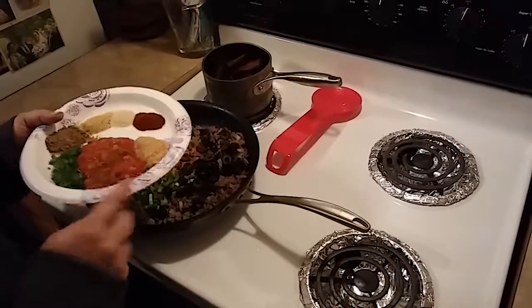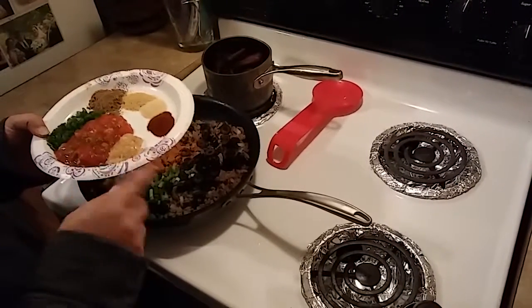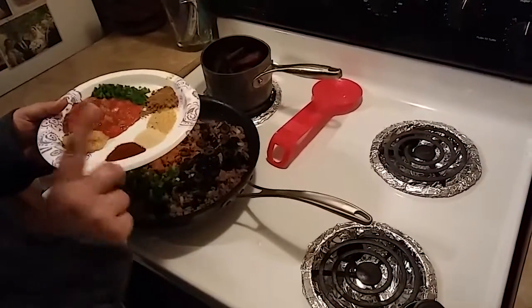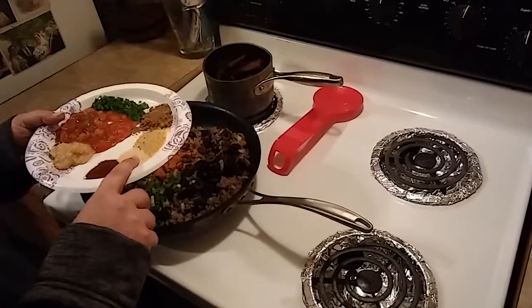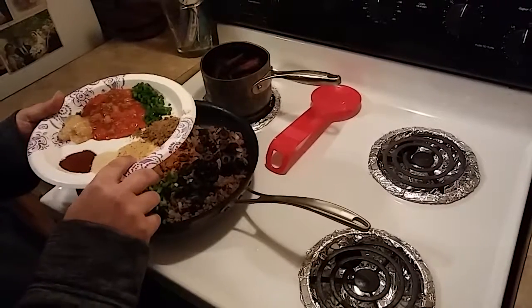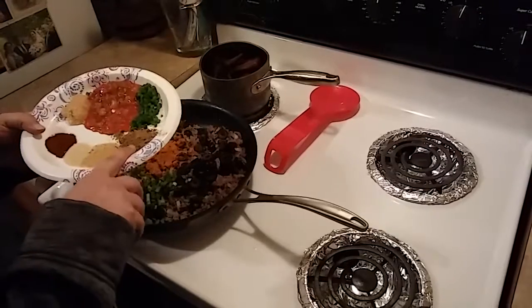three tablespoons of salsa, one tablespoon of minced garlic, a half a teaspoon of paprika, a half a teaspoon of onion powder, a half a teaspoon of garlic powder, and a full teaspoon of cumin.